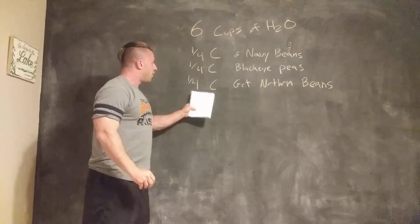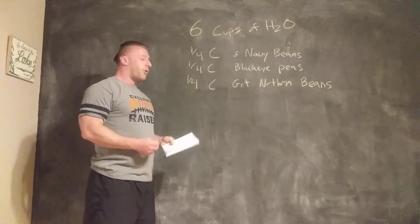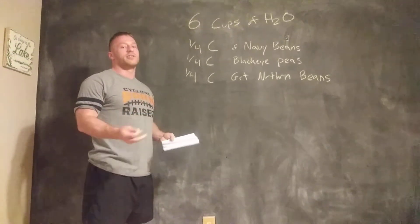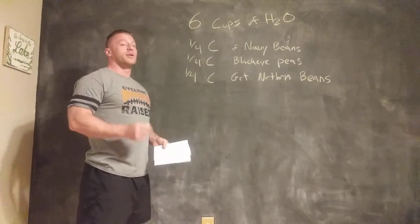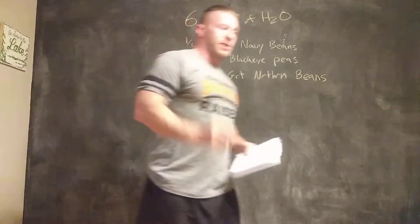So what we're going to do is put all these beans into the six cups of water, and we're going to let that boil for a couple of hours. We're not going to add anything to it just yet. We're just going to let those get about half-cooked, where the beans are a little soft, but they're definitely not ready to eat.